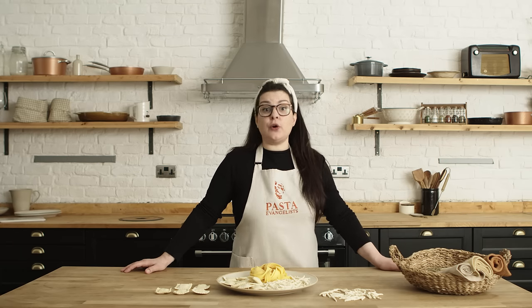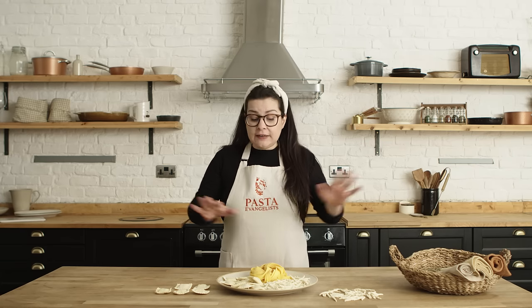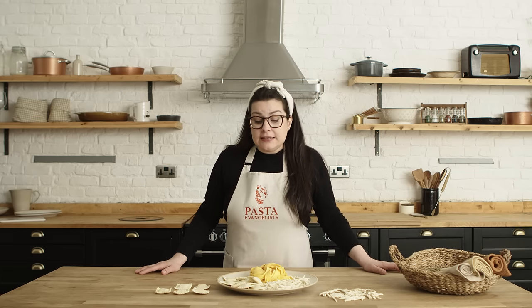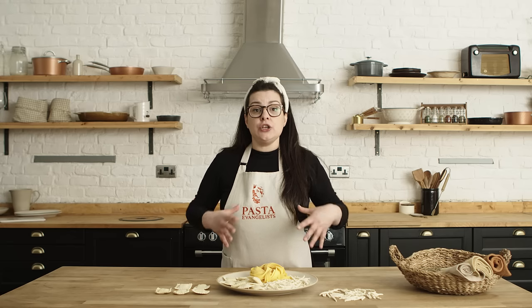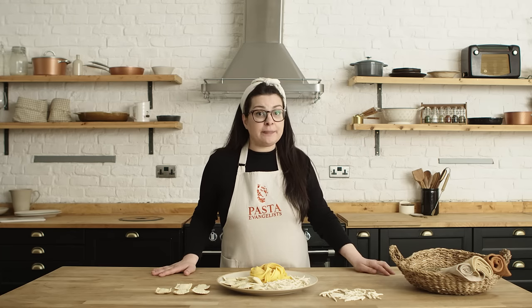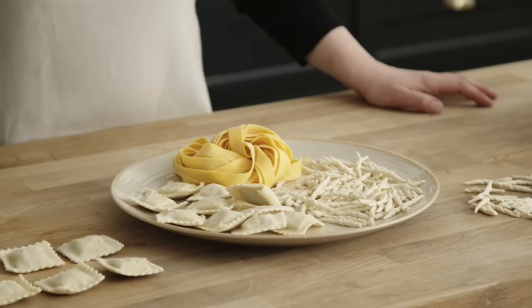If you plan to eat your pasta tomorrow or next week, the best way to store it is to place it on a flat tray straight into the freezer. After a couple of hours the pasta will be completely frozen — you can then take it from the tray, put it in a freezer bag, and store it again in the freezer for up to one month.